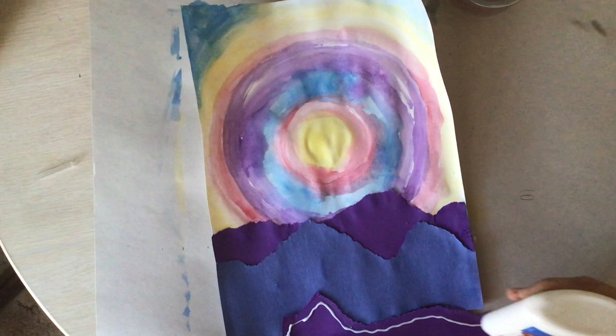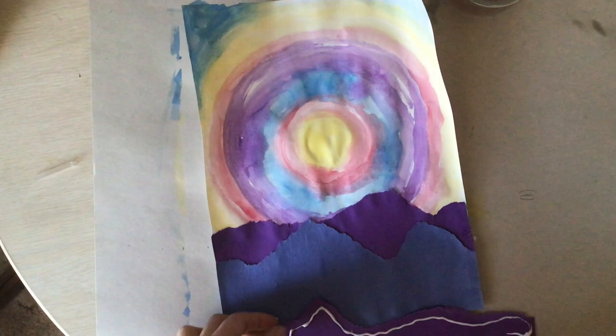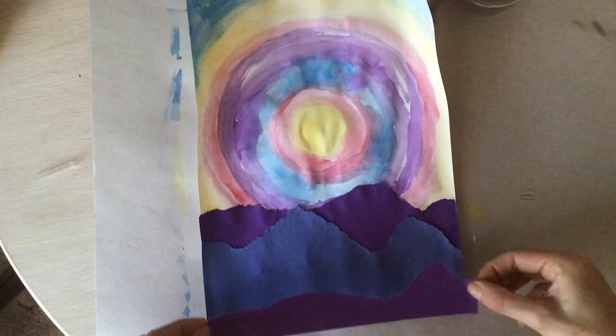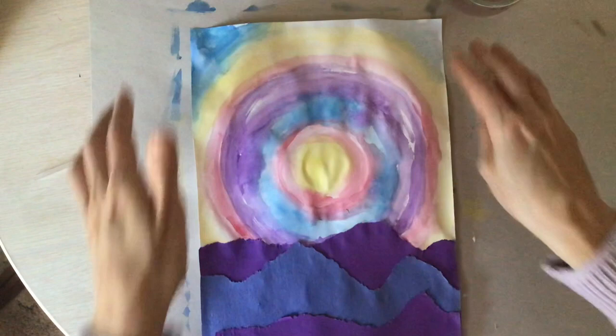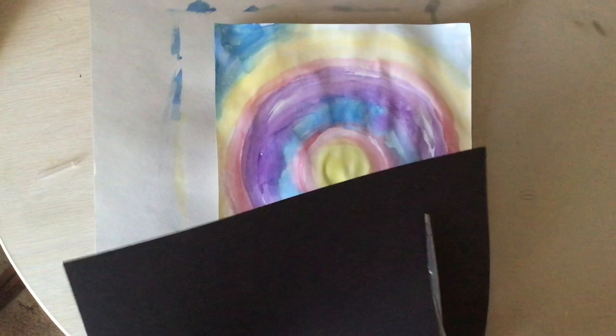As we're layering our mountains, we learn something about making space on a piece of paper. The higher something is on your paper, the further away it is from you. So that first purple mountain I glued down is farther away than the piece of purple paper I just glued down. That is a way we can make space on a flat piece of paper.